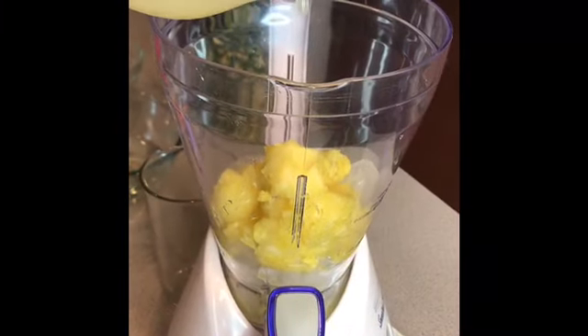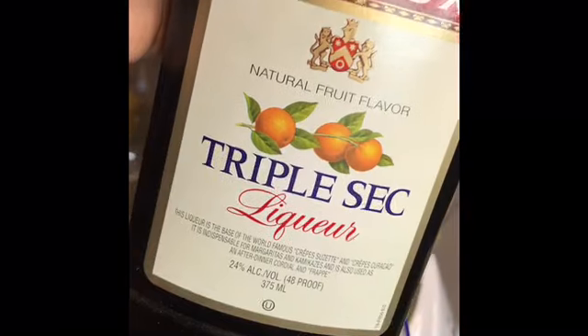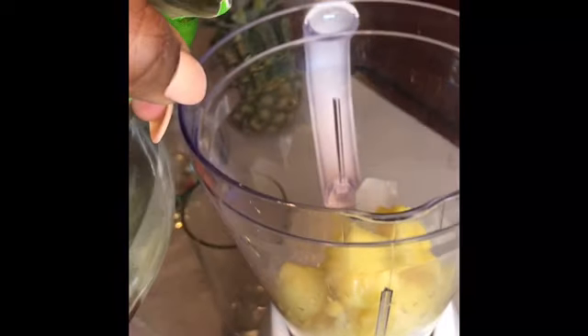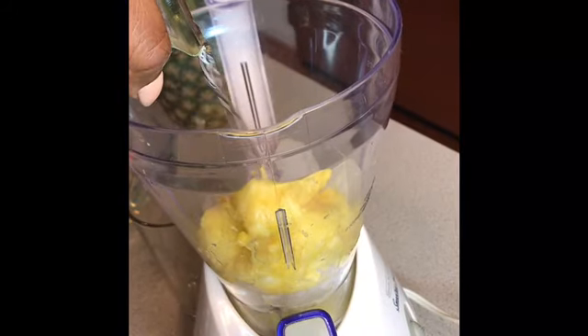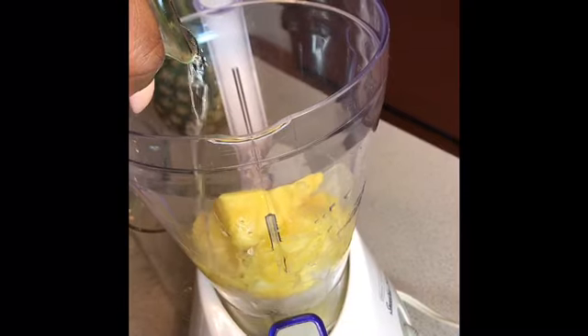Everything goes in at the same time. Add two cups of ice, about a cup of pineapple, probably two tablespoons of lime juice, and about a quarter cup of triple sec. Now this is where the drink becomes a drink — the tequila. I'm not a mixologist so I'll give you generic measurements: I'll probably put about a cup of tequila in here because it was a long day, and I knew after everything was complete I was going to sit down with this drink and it was going to be amazing.